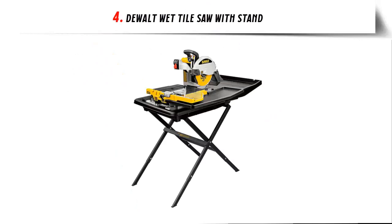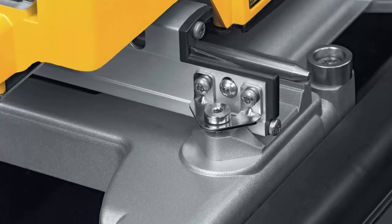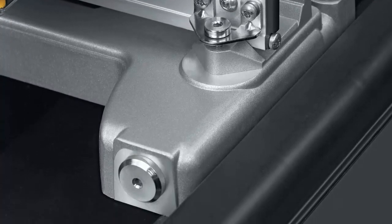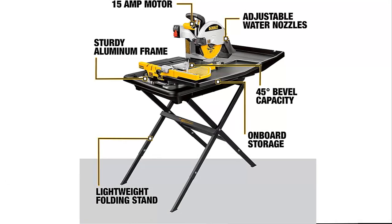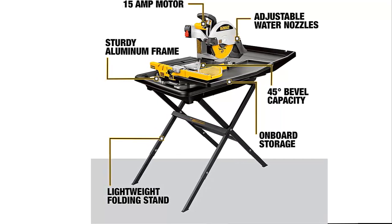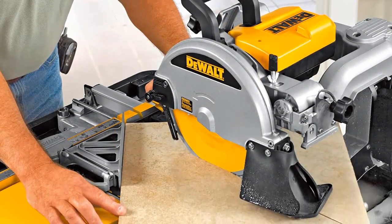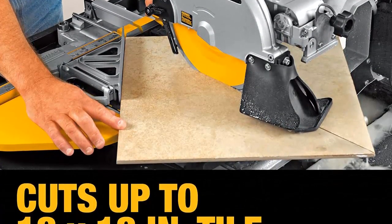Our list at number 4: the DeWalt Wet Tile Saw with Stand. Light, ultra-powerful, and a breeze to set up, it is ideal for renovating bathrooms, cutting porcelain and stone, or tiling a kitchen backsplash or floor. It ships in two boxes and includes the D24000 saw and the D24000 stand. The saw motor tilts and locks at 45 or 22.5 degrees for clean, smooth cuts without the need for an accessory cart block, and adjustable rollers help properly align the table.